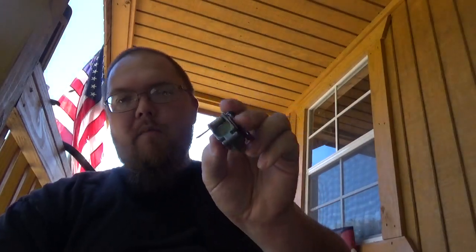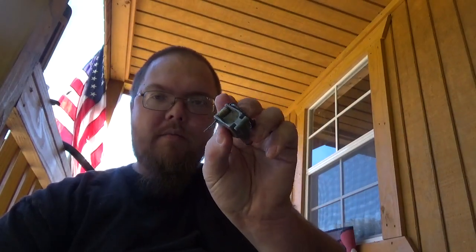I have a bug that's crawling on me — got him. That's the bad thing about being in the country, you get bugs. And then once you do that, in theory a 209 shotgun primer will fit on there perfectly.